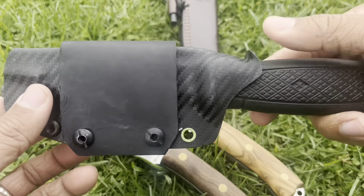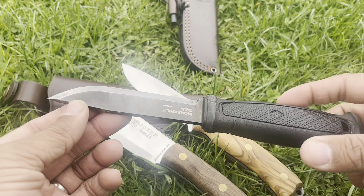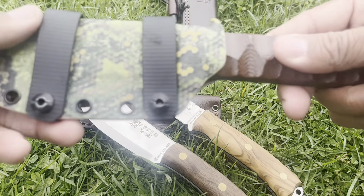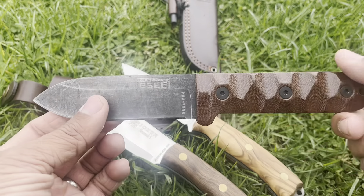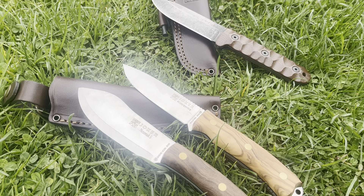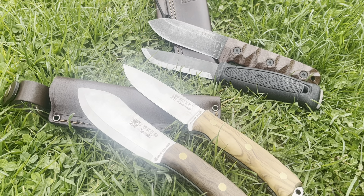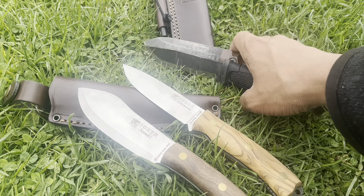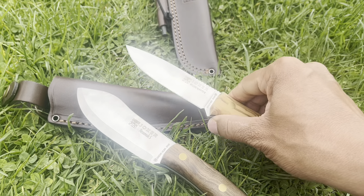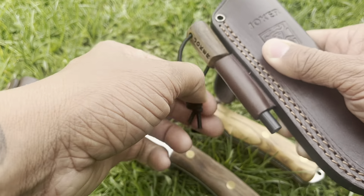The two knives I usually have when I'm out are the Mora Garberg — these are the knives I use the most — which has that Scandi grind, and one of my favorite knives of all time, the SCP-R4. When looking at these knives, they're very different, but it gives you the best of all worlds. Both of these knives have sharp 90-degree spines, so they can obviously spark a ferro rod pretty easily. I also have a Joker Nomad, but I'll leave that for another video because that thing's a monster in itself.